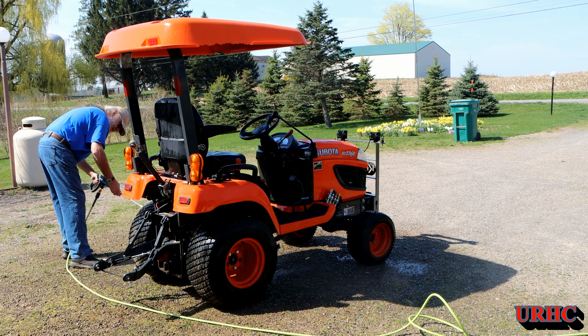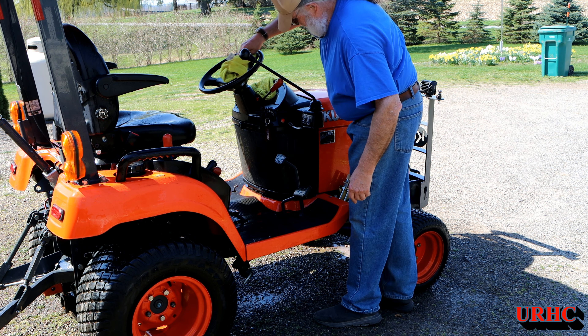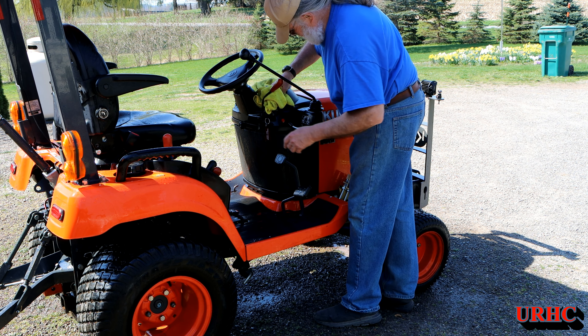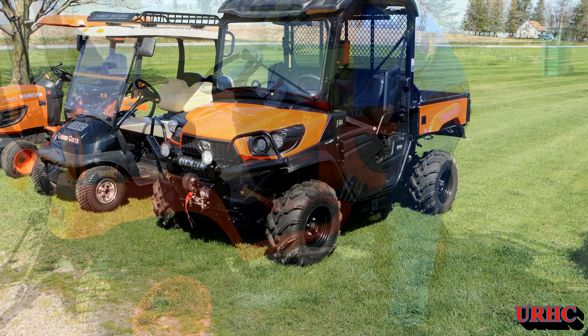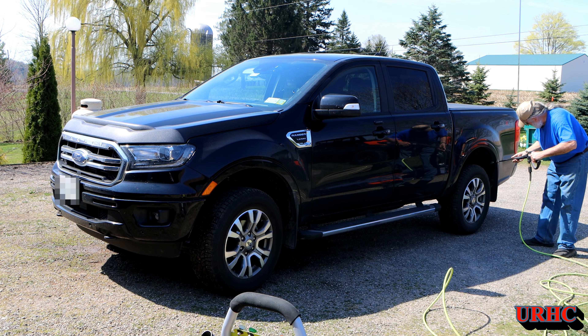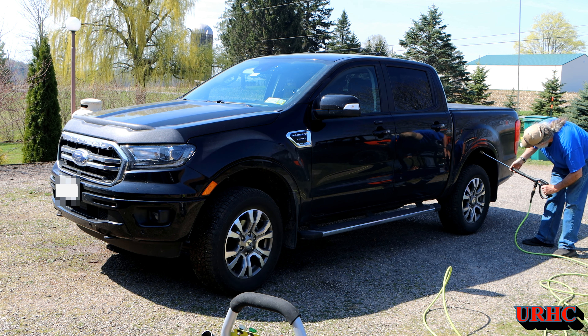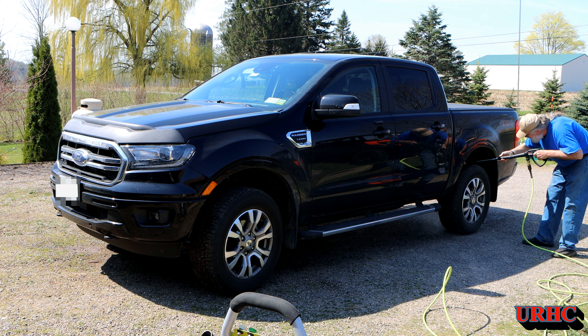I just have to get the mower deck blade sharpened and the deck on. You can see it does a quick job. Now this machine's 12 years old — unbelievable. It's been a nice machine. You can see I already did the sidekick and the golf cart; the sidekick was just covered with mud from going down the bottom of the hill.